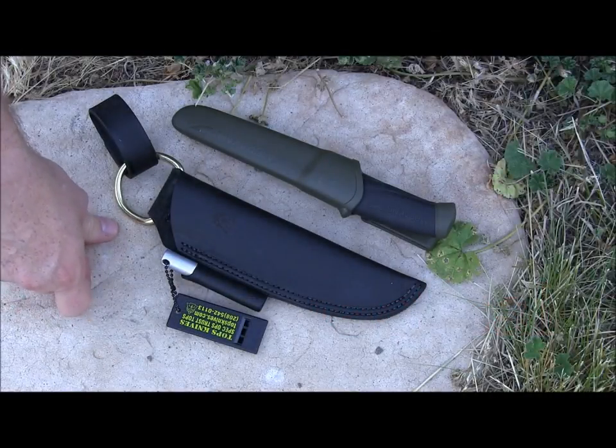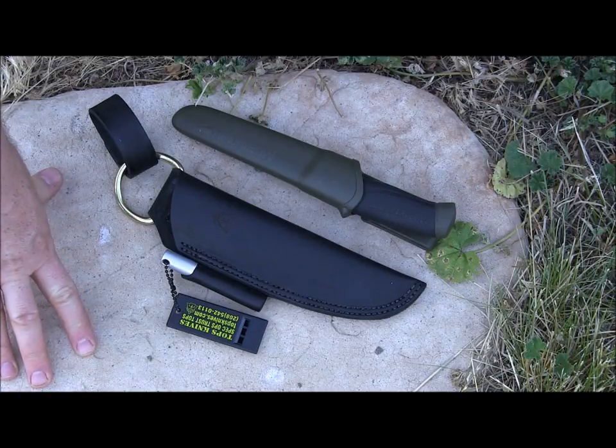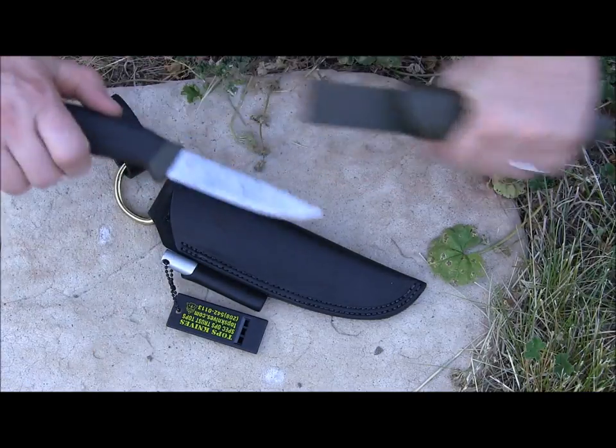Hey everyone, Aaron here, welcome to another episode of Gideon's Tactical. Today I just wanted to do a really quick example of a new-to-the-market sheath for 2014 that will make your Mora knife an amazing blade.